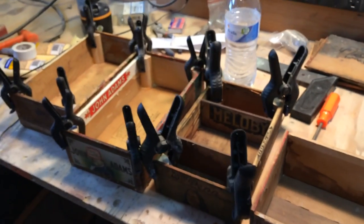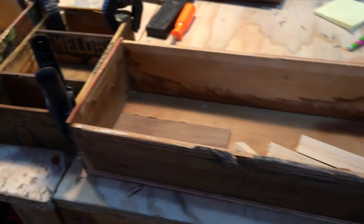Hey guys, it's Shane Spiel. I'm sitting here in my wood shop — let me turn this camera around. I am working on some cigar box guitars made with antique boxes.